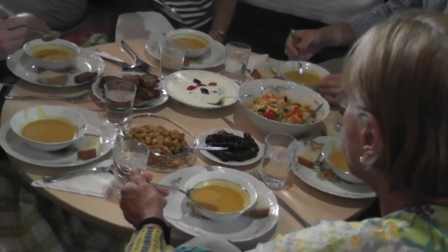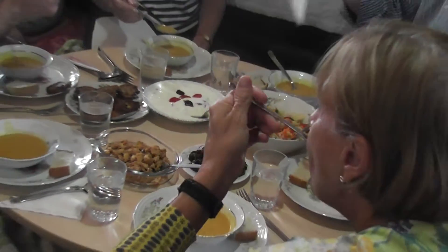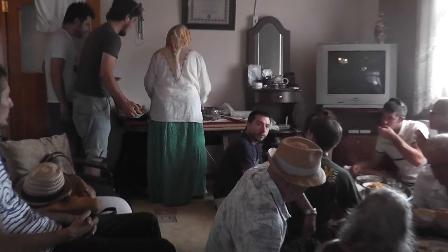Then you have sarma — vine leaves wrapped around rice and spice. And we have this pastry that we call börek, which has spinach in it. When we give you the main course we'll also put one pastry in your plate.